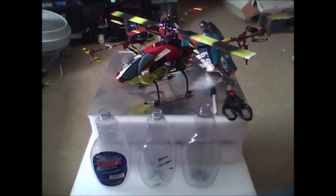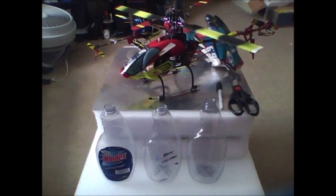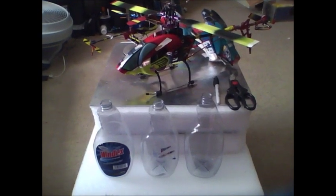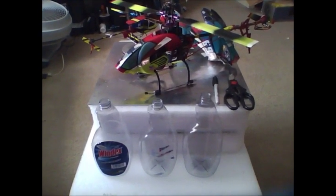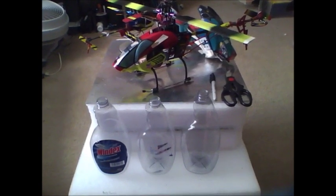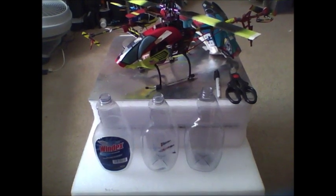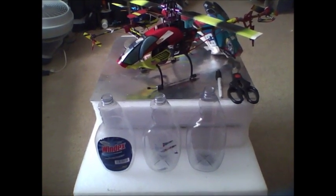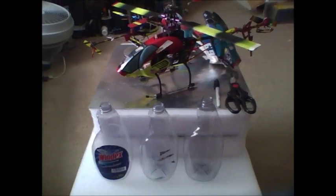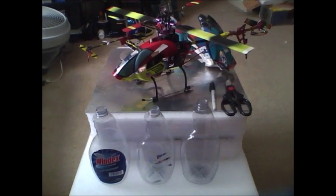I'm going to teach you how to make Windex bottles into RC helicopter canopies and it won't cost you anything. They're a lot stronger than the stock canopies that come with models like Axe or E-Flight models with the softer plastic shell. This canopy is about three times as strong and it doesn't break or tear up as easily.